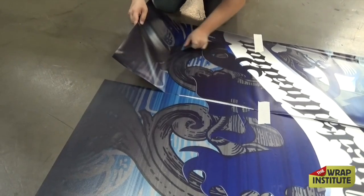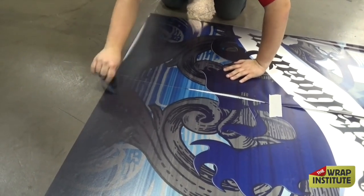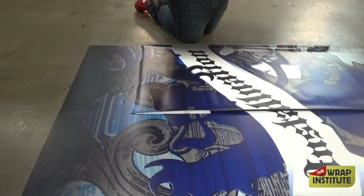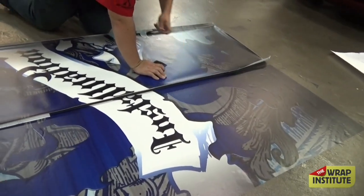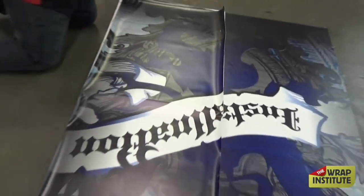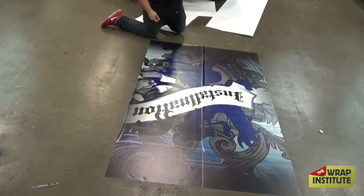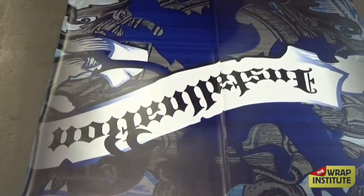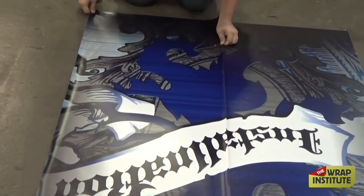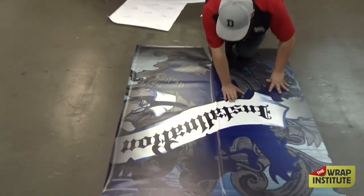He creates the permanent hinge, locks and loads, and everything lines up. Now that everything's lined up, he can squeegee the top. He's not squeegeeing yet — he's really just focusing on registration and making sure everything lines up. He comes to the top, tacks it, comes to the top again, tacks it, and everything lines up and looks good. Now he only squeegees. He double-checks it, because if he has to pick it up, he still can.